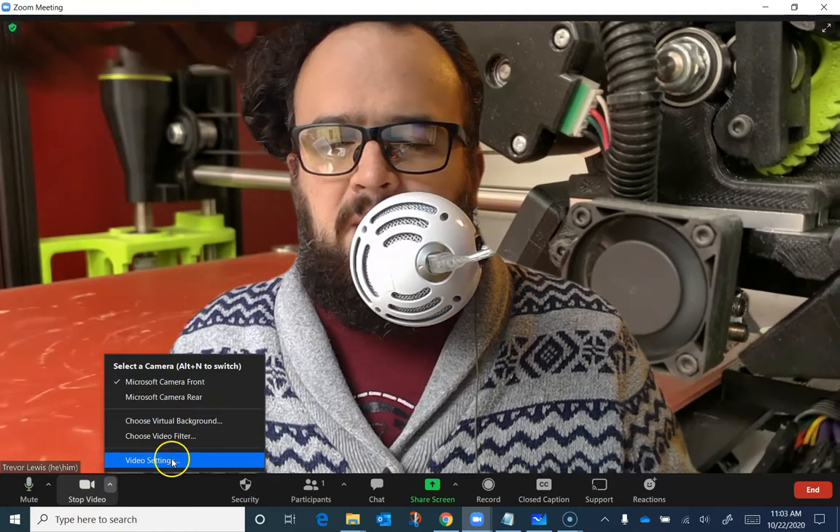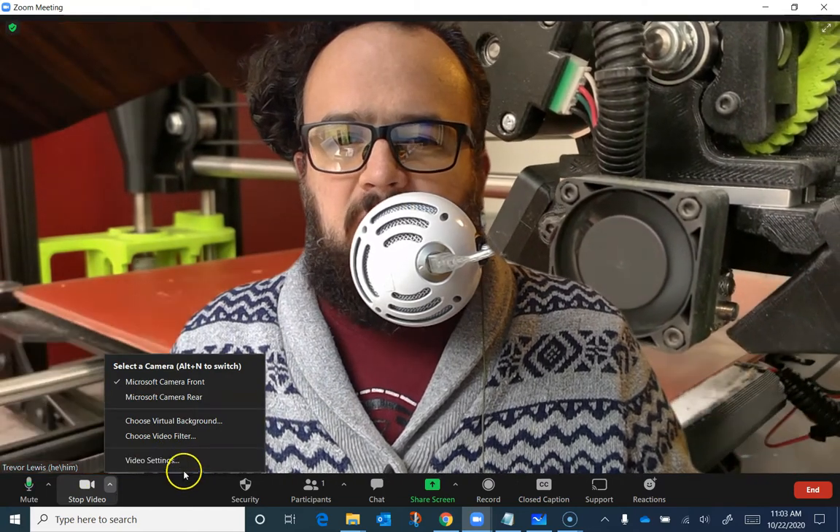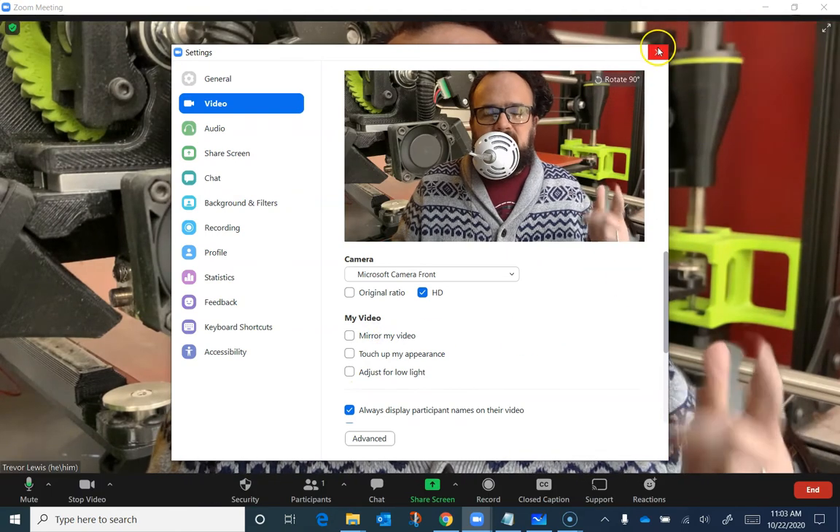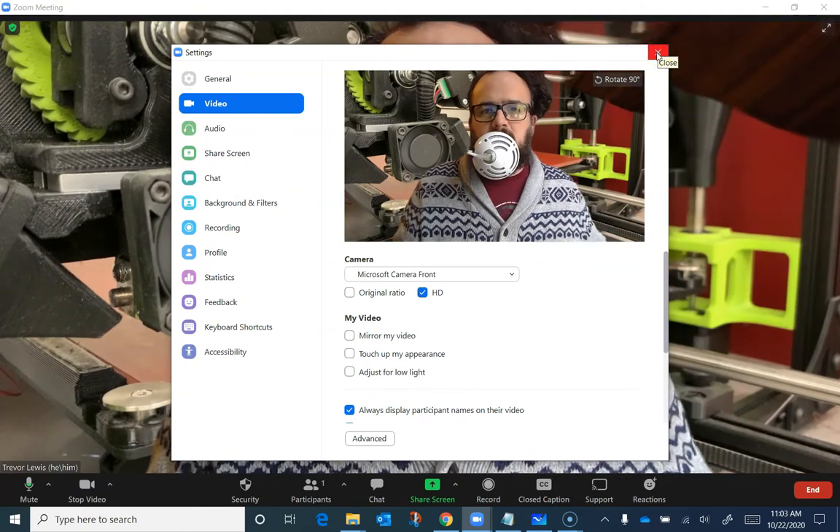I'm going to turn it off right now and make sure I don't have it on because I don't like it. But it's something that some people have on, so it's something you should be aware of.